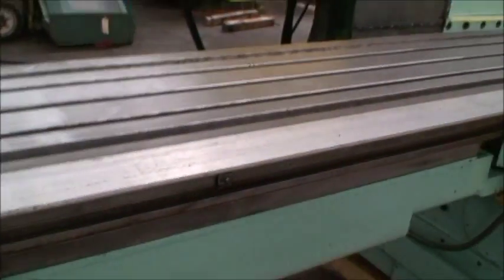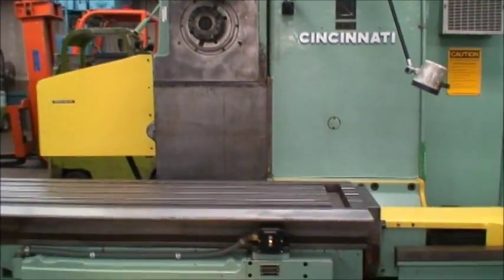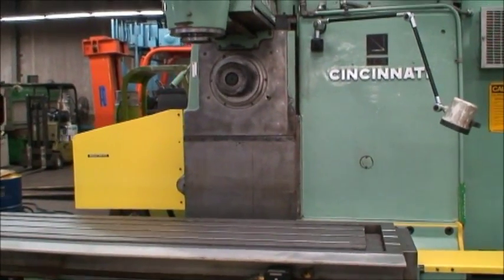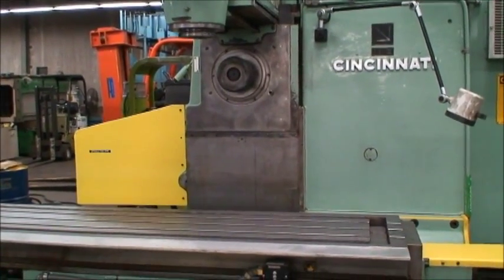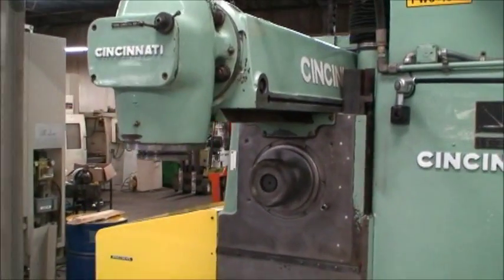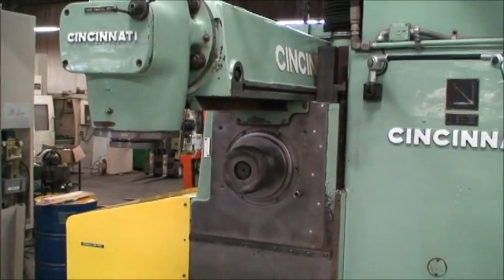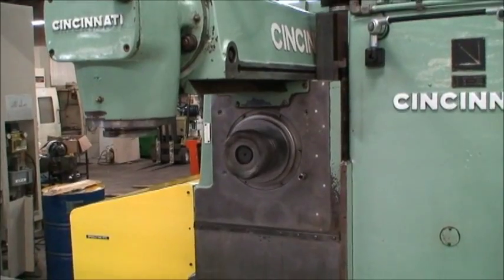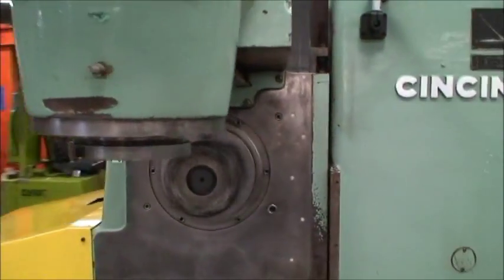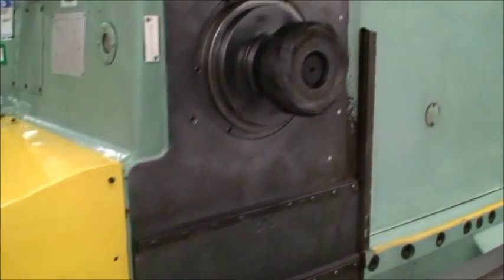We'll go ahead and run a little program that was in the machine and do a demonstration of it operating. We have both spindles turned on for the demonstration. You could either use one, or we have a plug that goes into the horizontal spindle if you just want to run with the vertical. It's a 50 horsepower motor, AC variable speed.